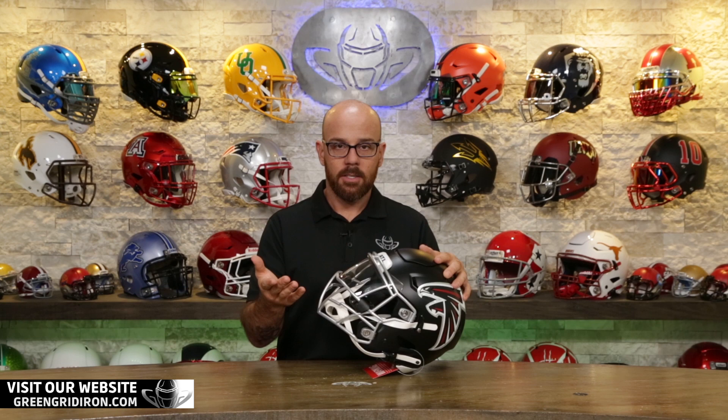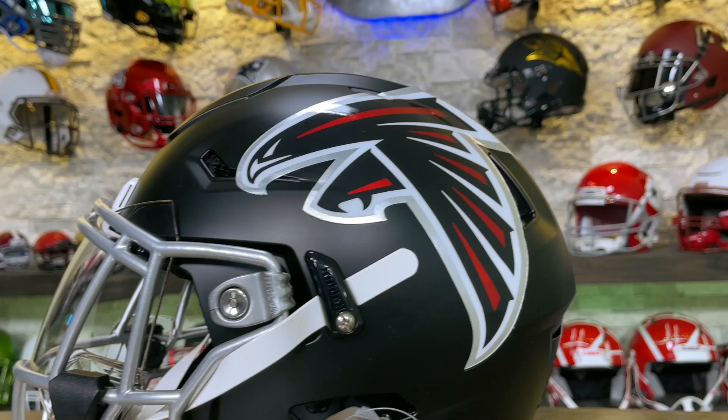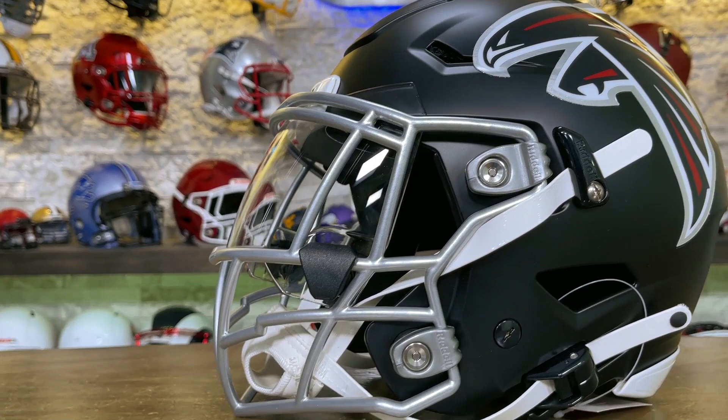This mask, as with all of our masks at GreenGridIron.com, is available in all 35 standard colors. You're seeing this one dipped in our silver, which is one of my favorite colors.